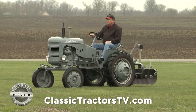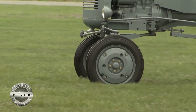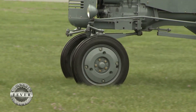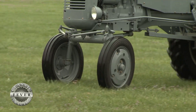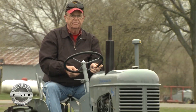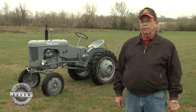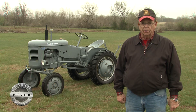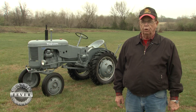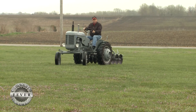Bill bought this one at an auction, even though it was painted the wrong color. He realized just how good a deal it was once he stripped off the paint. It had a really poor red paint job with off-color yellow wheels. When we took it apart, we verified it had been originally gray, because there was no red in the cracks of the castings — it was all gray.